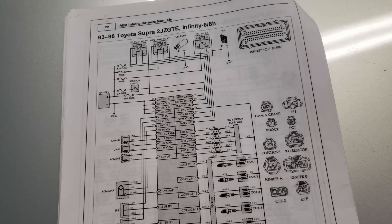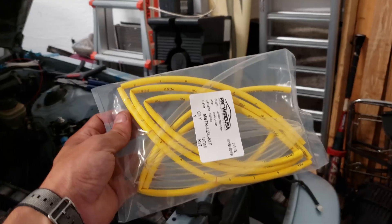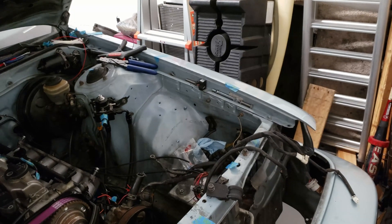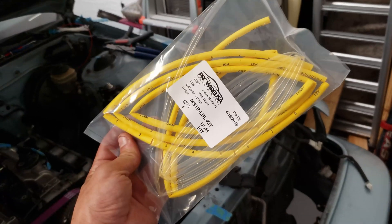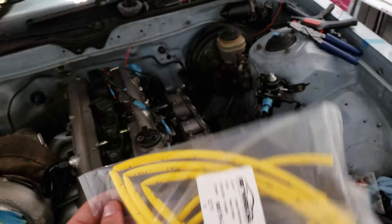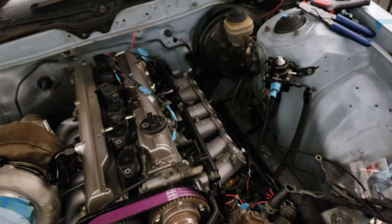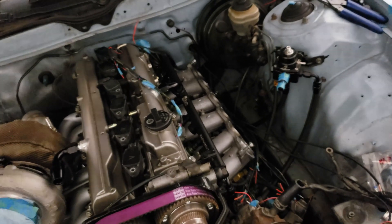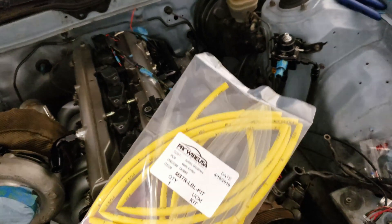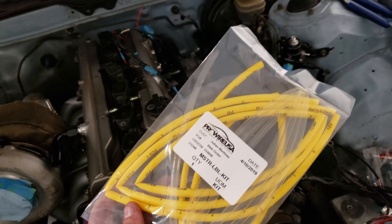I started stripping the harness to start pinning and I almost forgot the best part - the master label kit. It's kind of the icing on the cake, a nice little touch to put at the end. I think it's something you usually only see on a higher quality harness, so it's nice to take that extra step and add those little touches to make it look good.